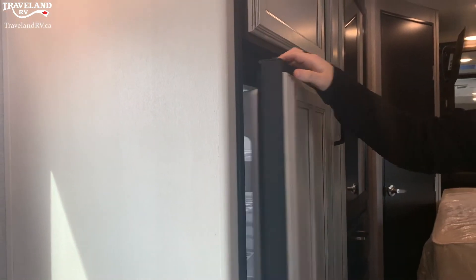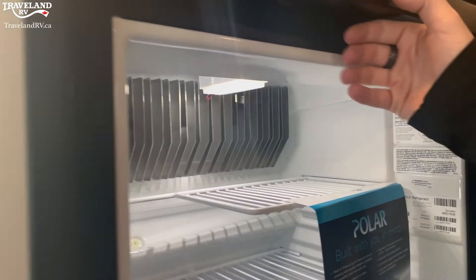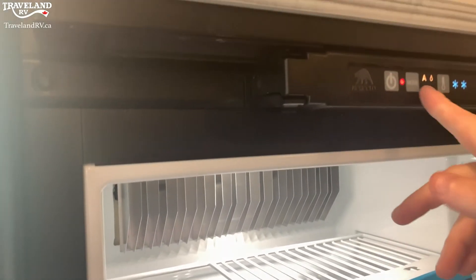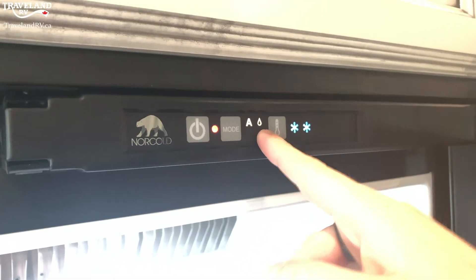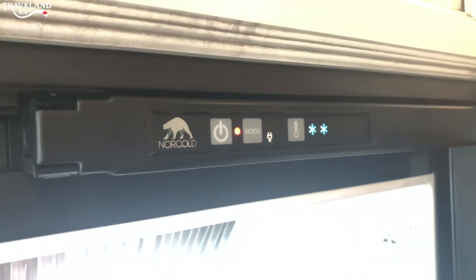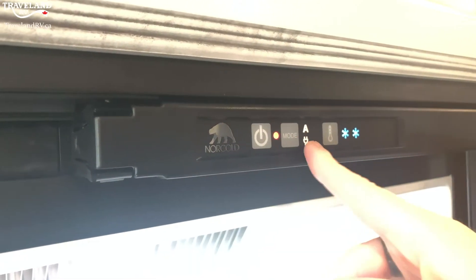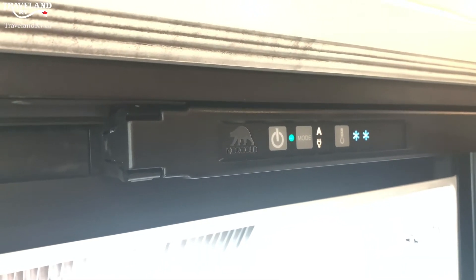For the functionality of this trailer, I'm going to open this up so you can see everything. The on button is right there, and the mode right here is set to automatic — 'A' being for automatic and that symbol for gas. If we cycle through, you have electric for being plugged in, swap it just to gas, or automatic which sources the best available power.